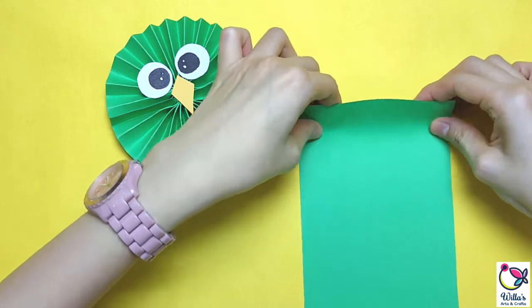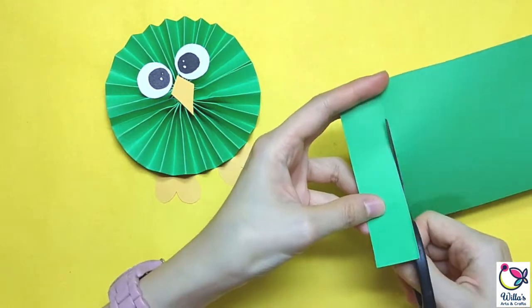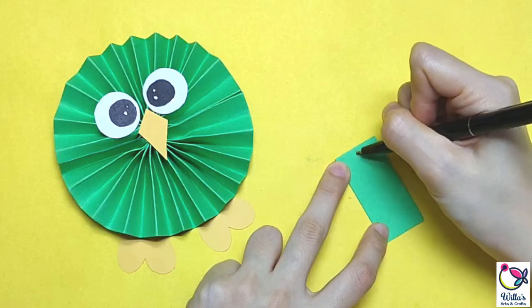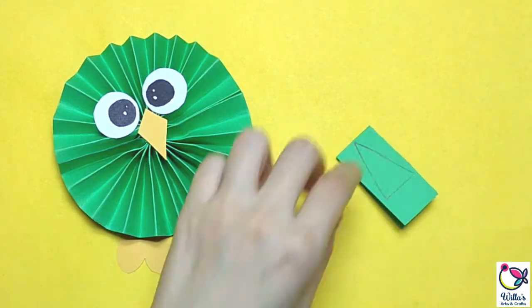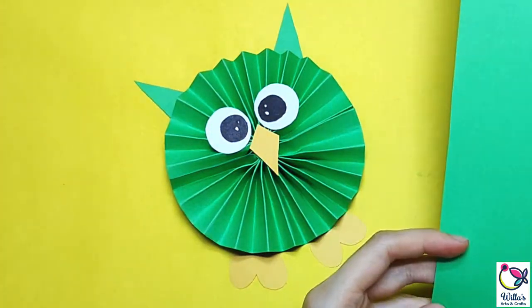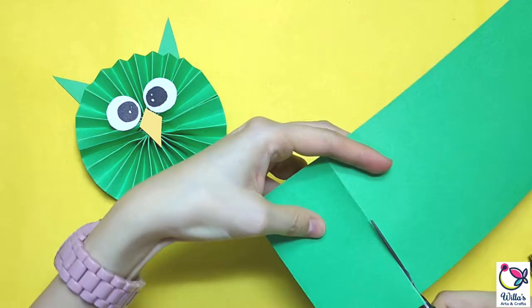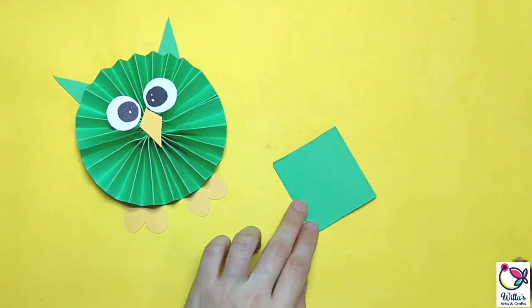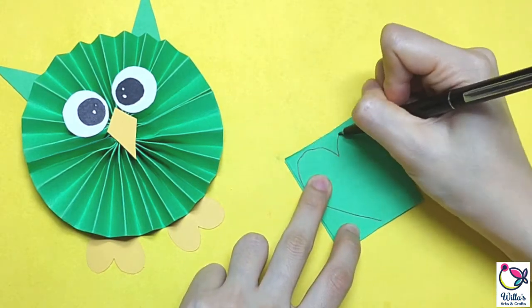Next, we are going to cut out the ears — they're just a triangular shape. I love that this owl uses basic shapes only to form its parts. Then for the wings, we are going to need a heart shape again. This time, you can make the heart look fuller or bigger.